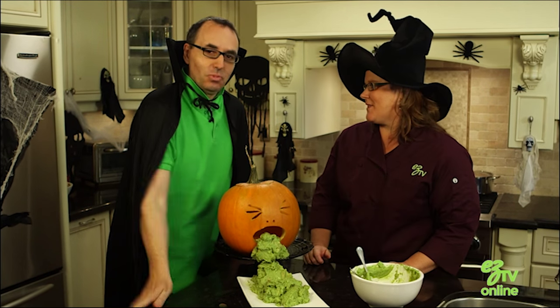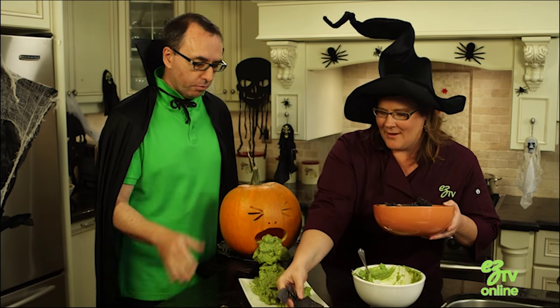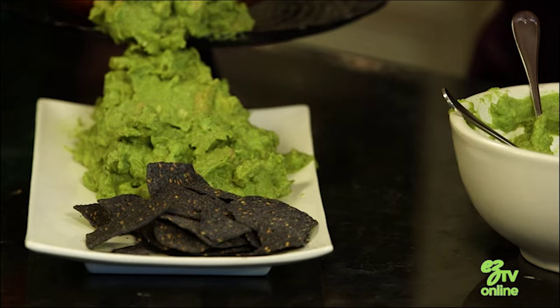I think we need a few chips to go with that. So it kind of goes with the whole Halloween theme again — we have black chips and an orange pumpkin. Green vomit.